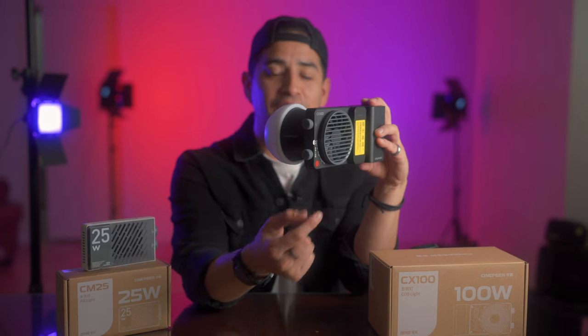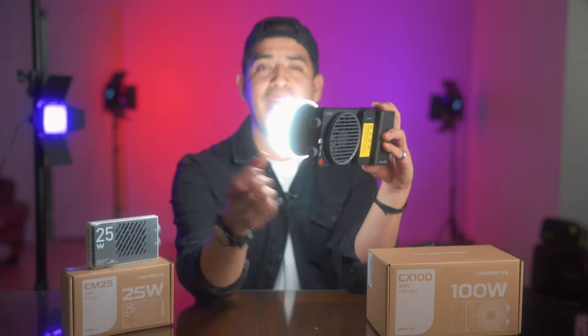To power this light on, you press and hold this red button for a couple of seconds and boom. And for this one, all you do is turn the dial and set your temperature.